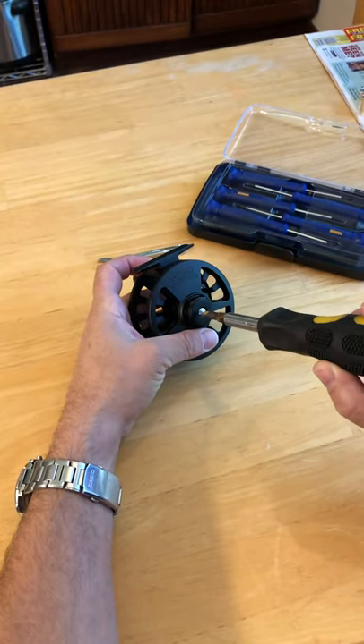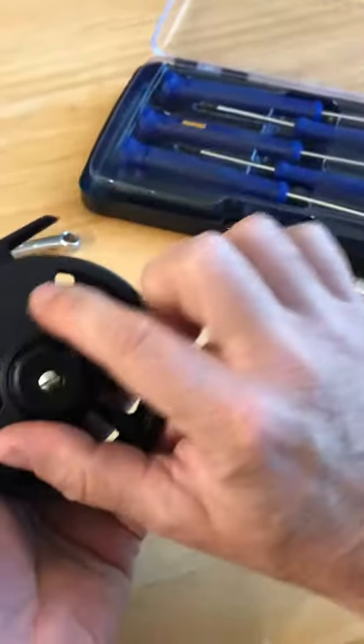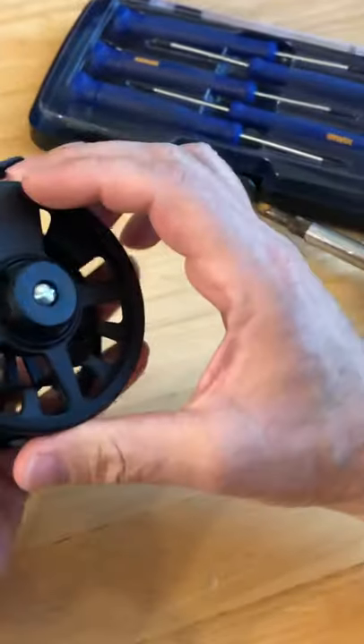This is how you change the retrieve direction on a Wild Water fly fishing 5/6 size die-cast reel.